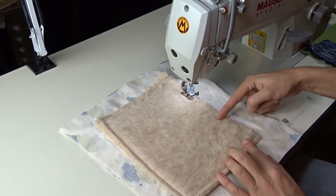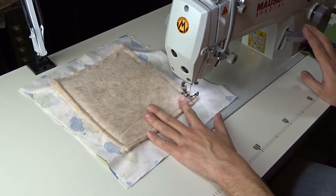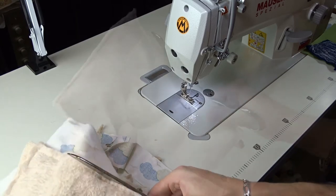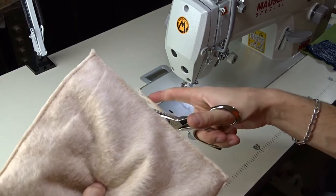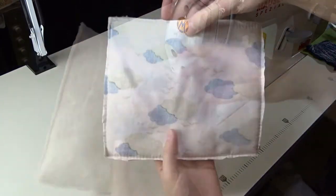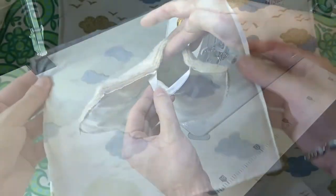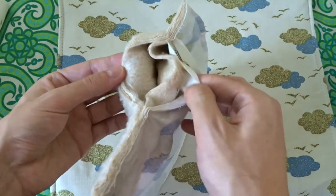Stop sewing and leave about a 10 cm hole. Cut off the excess fabric close to the seams. It should look like this. Turn it inside out as shown in the video.